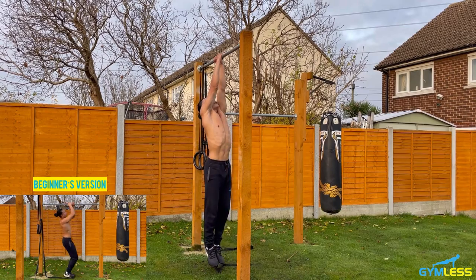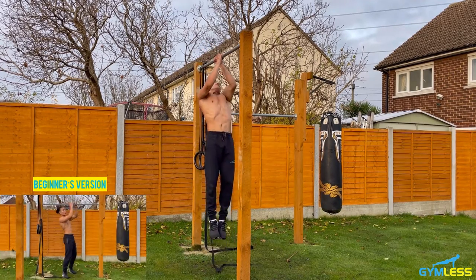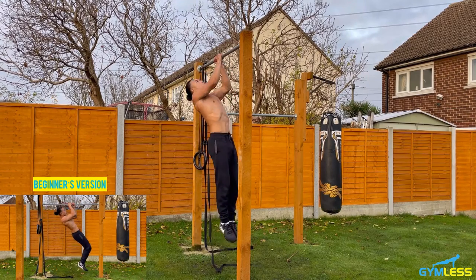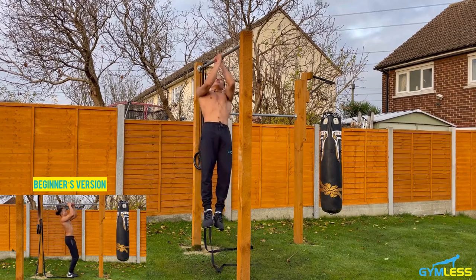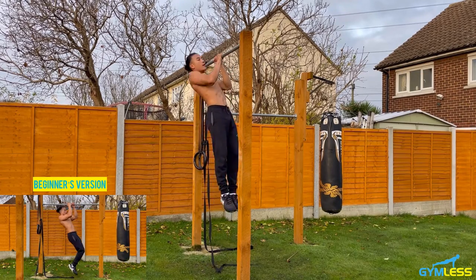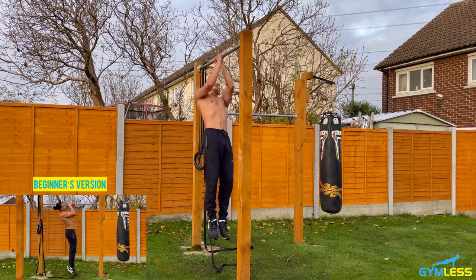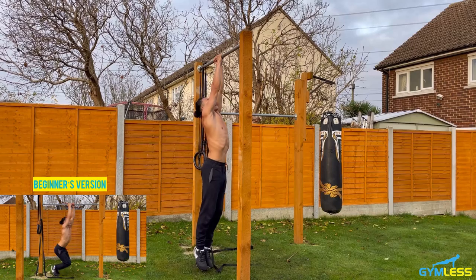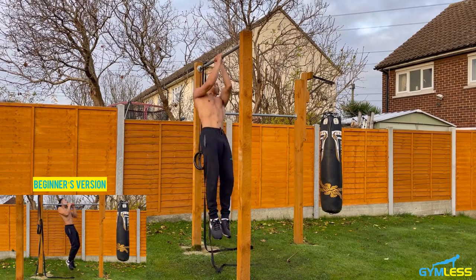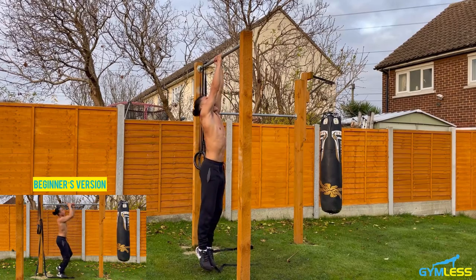Performing 10 reps of commando pull-ups from a dead hang position, exhaling on the way up, alternating sides each rep.